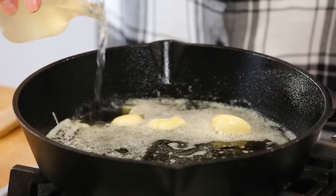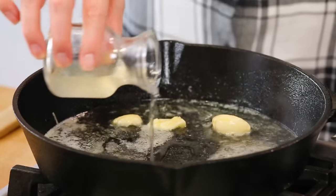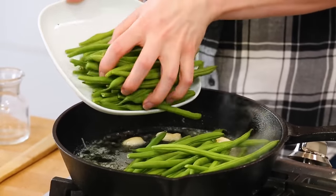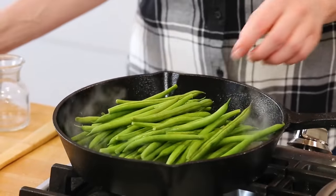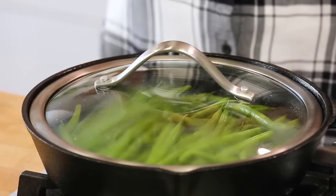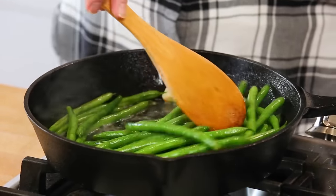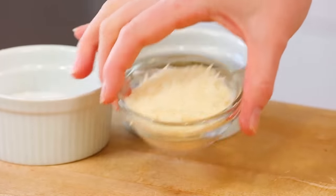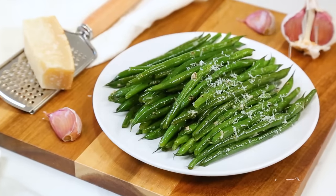As soon as my garlic is nice and fragrant after about 30 seconds to a minute, I'm going to add a good splash of chicken broth. The chicken broth really is the secret to success in this recipe. As soon as that chicken broth starts to simmer we're going to get our green beans into the pan. I'm using French green beans here — they're a little bit thinner — but if you only have regular green beans those will definitely work as well. We're just going to pop a lid on this and let it steam away for about five minutes, just until those green beans start to turn bright green. Then you can remove the lid and let them cook for another minute or two, and you'll see the liquid evaporate.